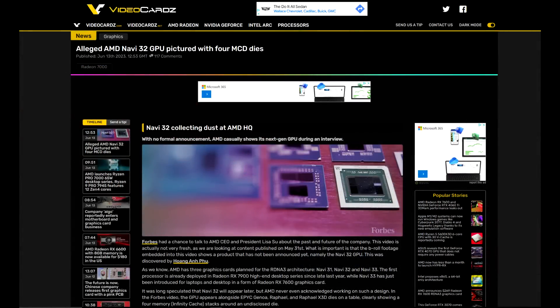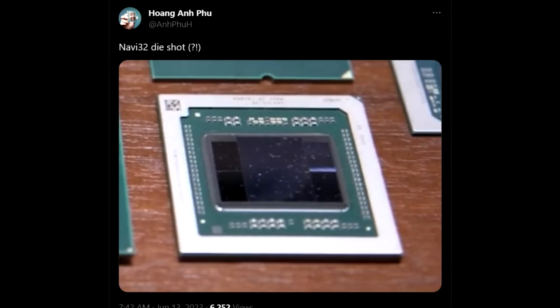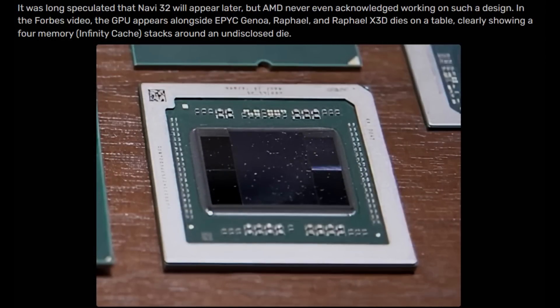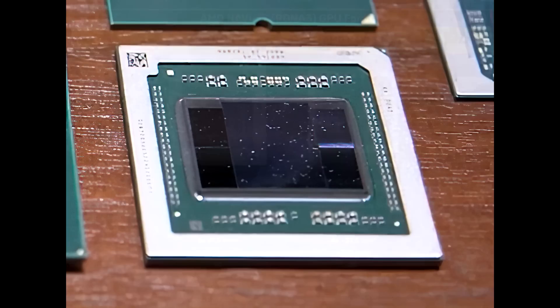Now what I wanted to share with you guys was this article posted over on Videocards' website. They're sourcing a user from Twitter who happened to get a snapshot of the Navi 32 die. This is the chip that the RX 7700 XT will surely be based on and the RX 7800. But many are suggesting that perhaps an upcoming RX 7800 XT will be using a cut-down Navi 31 die, which makes sense because the RX 6800 XT was a cut-down Navi 21 GPU. It's also interesting to note that AMD has yet to acknowledge any progress or work done on the design of this GPU, and yet it was featured alongside EPYC Zen 4 and more. Taking a closer look at the GPU, we can see its GCD is quite small — they're estimating it's around 200mm², which is significantly smaller than Navi 31, and it's got four MCDs around it.